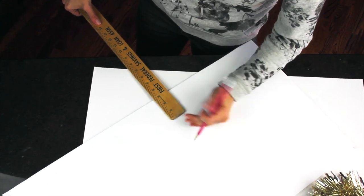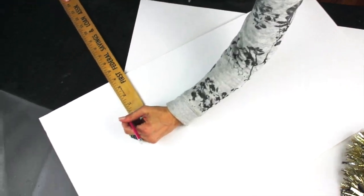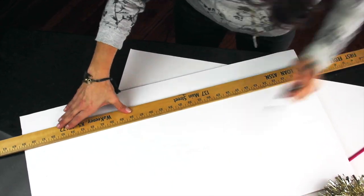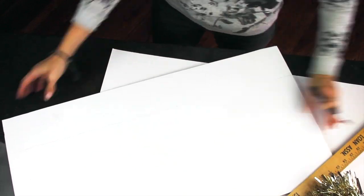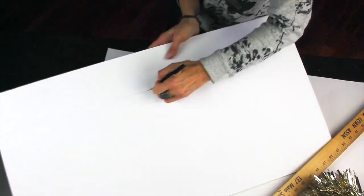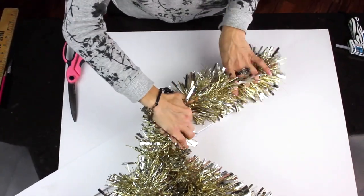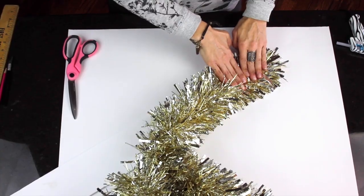For these giant fuzzy numbers, you just need some cardboard or foam board. I'm just drawing my numbers by hand and cutting them out. Last, it's as easy as gluing them on with hot glue and trimming off the end.